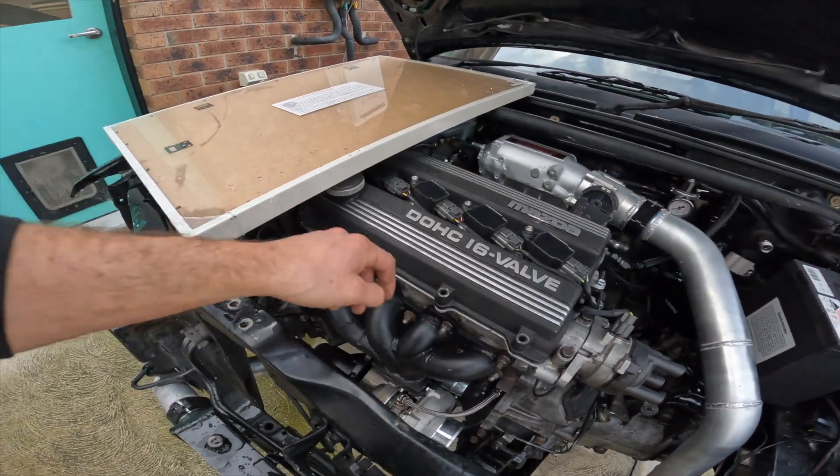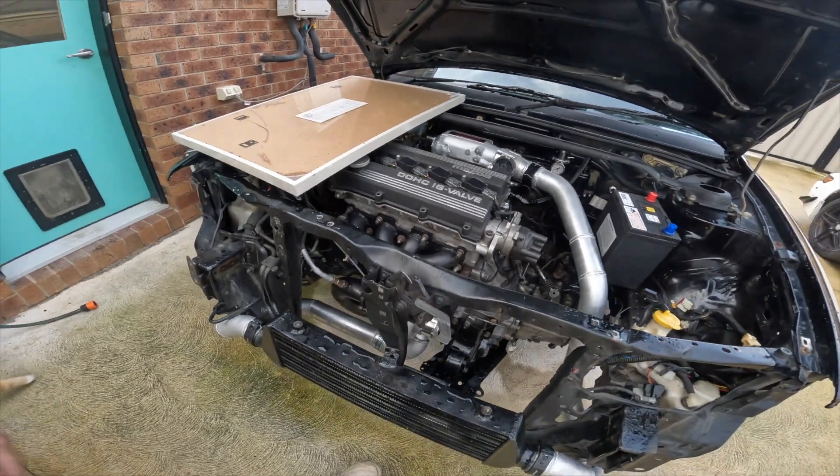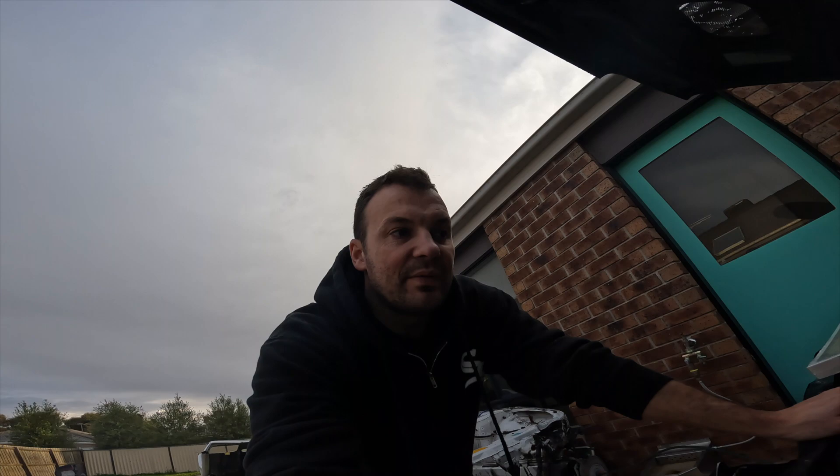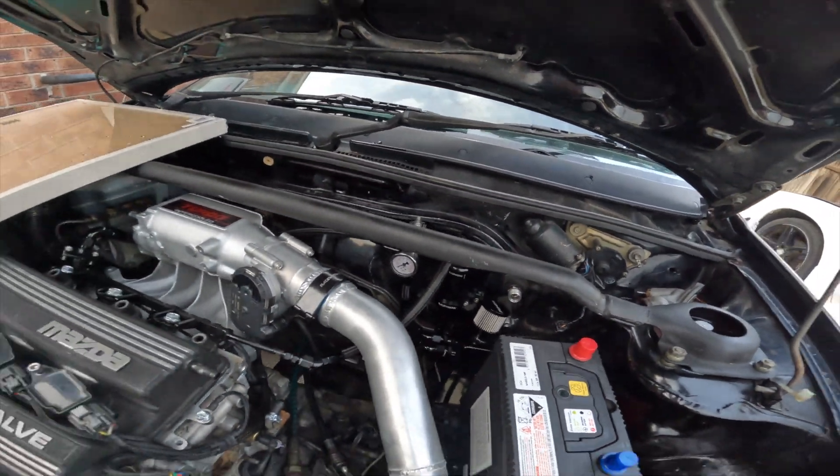The manifold's on there properly now, so at least that's one positive. Everything else is kind of still the same. Got to go through and do up all the fuel lines before I forget about them, so I might do them soon.